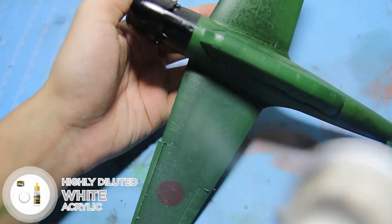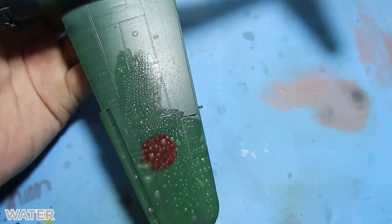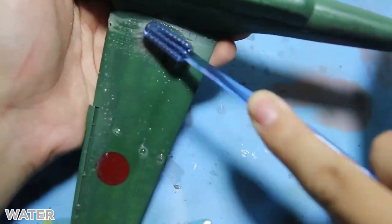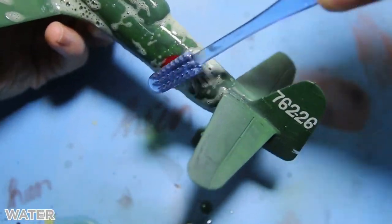After that, I use a brush — or in my case, a toothbrush — to scrape off the paint. By combining multiple shades of green and white, this will create the wearing effects and light scratches to the surface.